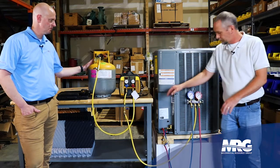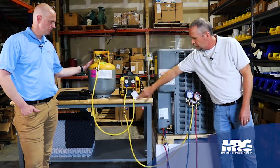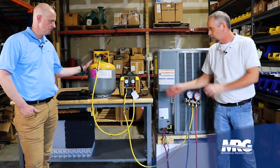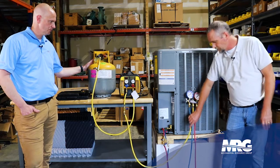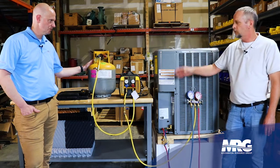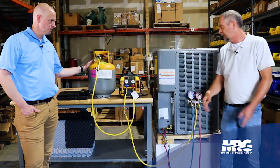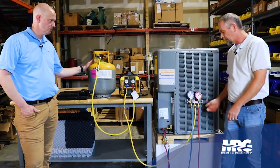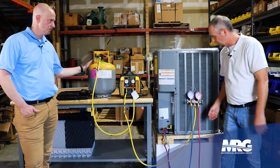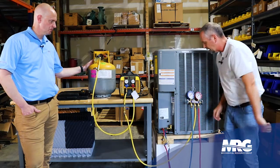My hoses are connected. I'm on the suction port of my recovery machine and my discharge is going out to my recovery tank. The next thing I need to do before I even start my machine is make sure all these hoses — they may have just air in them. That would be a non-condensable. If we're reusing this refrigerant, we don't want to recover oxygen into the recovery tank and then put it back in our system. My valves are all closed here, everything's nice and tight.